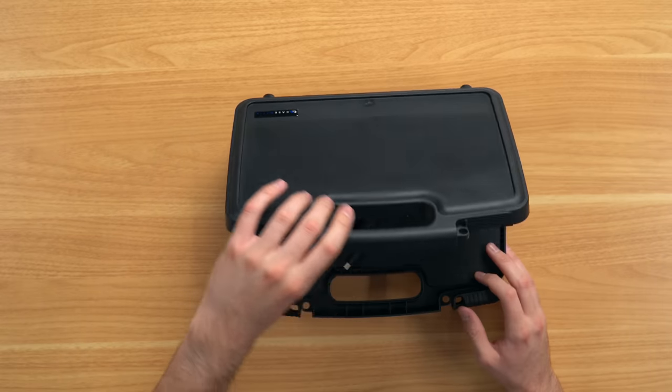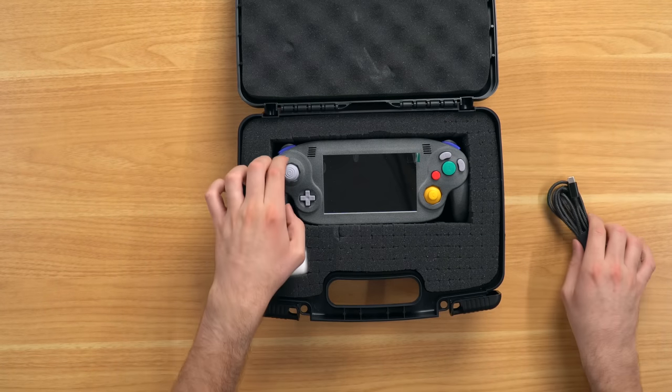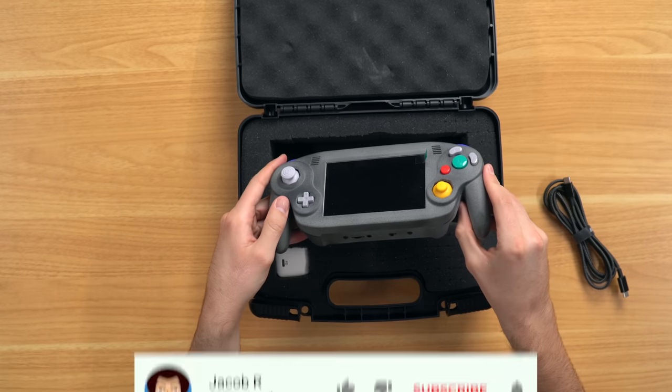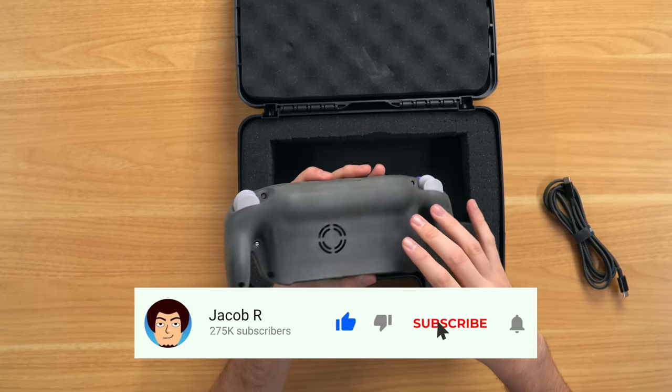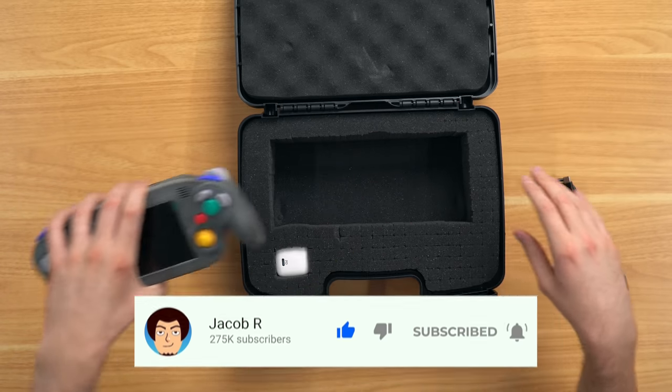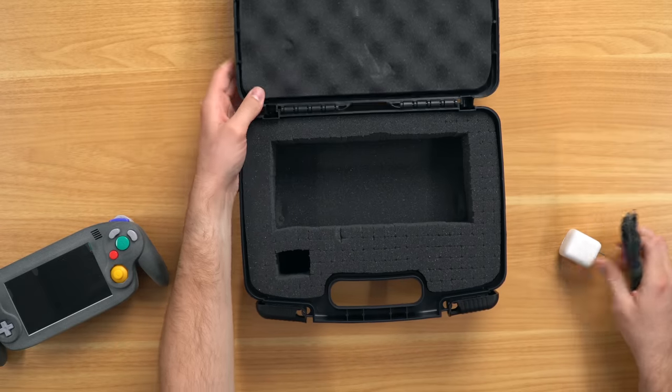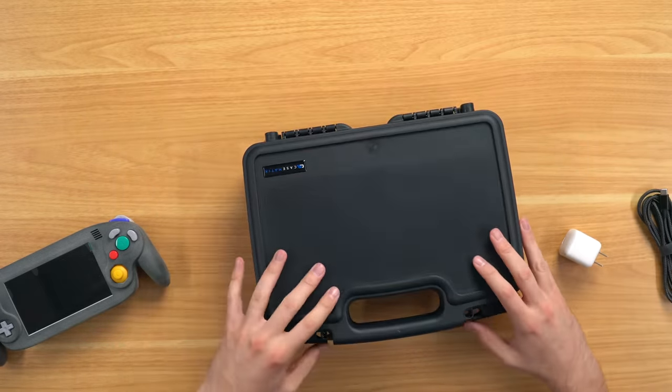Let's go ahead and open this bad boy up and there it is. It looks so nice. This is supposed to be black but it looks more grayish, which is actually a very nice color. I like that. So obviously we have a charging cord, a charging brick, and a nice little custom cutout for the portable GameCube. Let's take a closer look at it now.